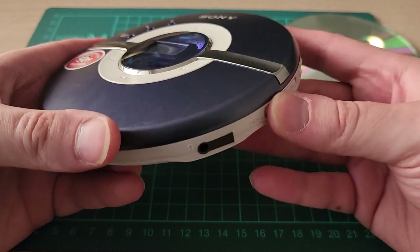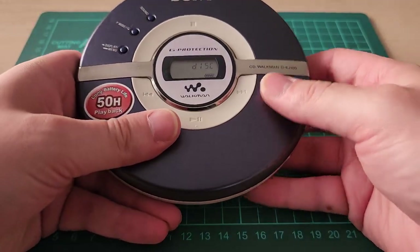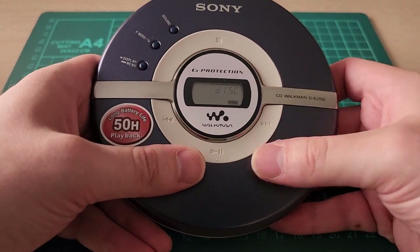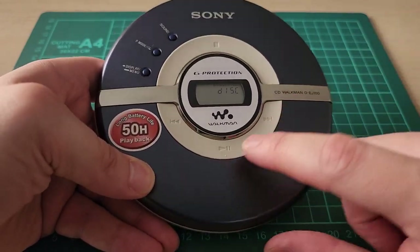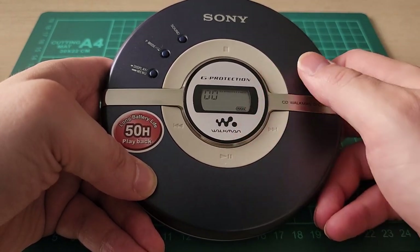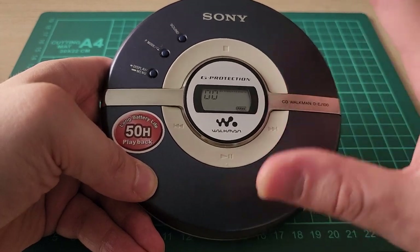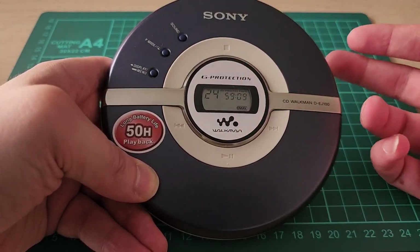I'm really happy with this. I forgot to put the disc in, so I'll put the disc in and give it a close. When you first put a disc in, it kind of just reads it — makes sure it can read discs — and then it goes to sleep. If you want to play, you've got to hit play, and then it loads up. It does remember, I think, the last track you played on a particular disc.